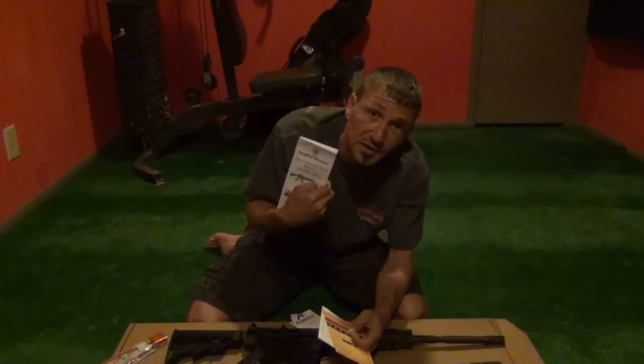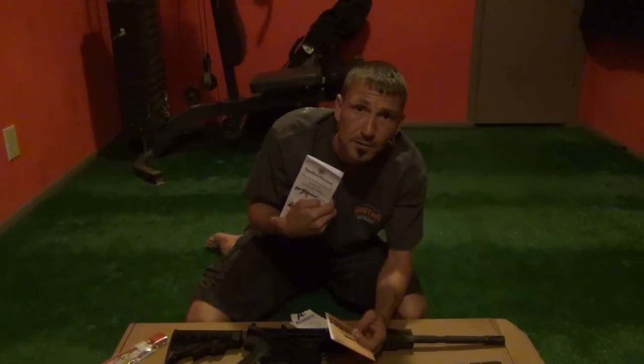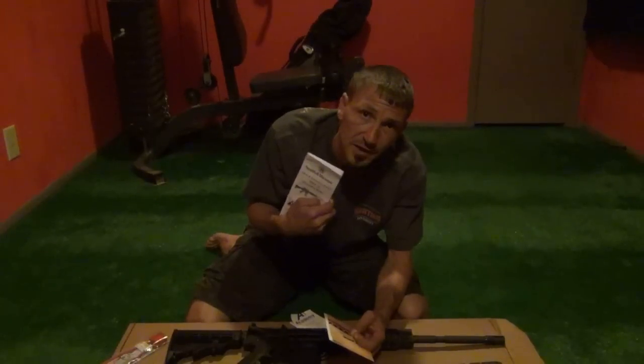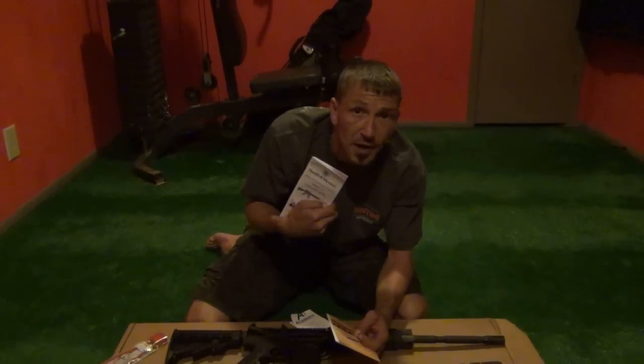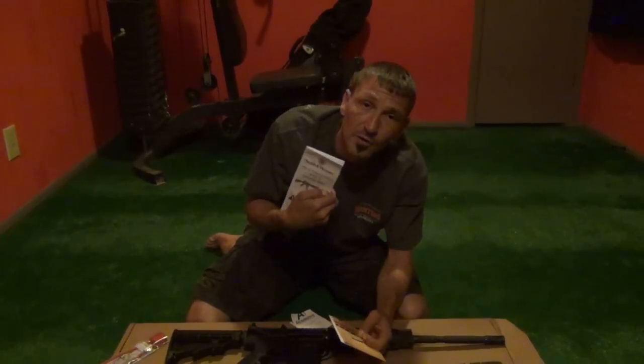Your weapons manual — very important. Read the instructions, get to know your weapon, tear it apart before you go shoot it. That way if you have a problem at the range sighting it in, you can tear it apart there and you won't look like an idiot.